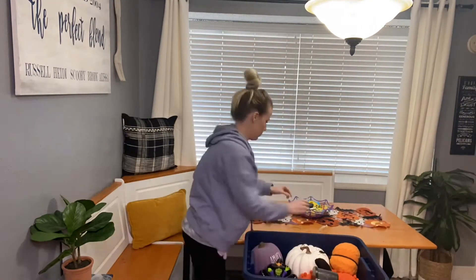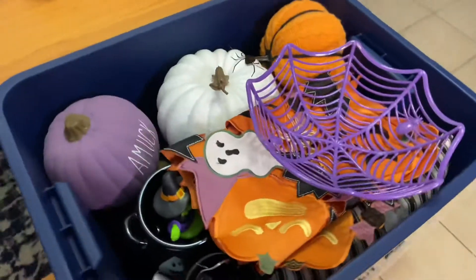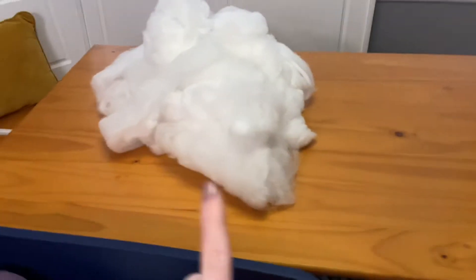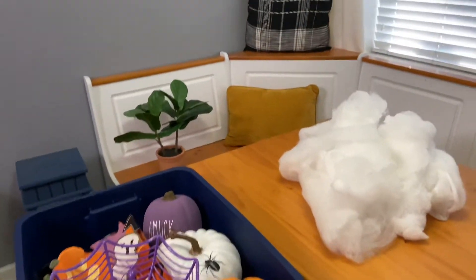All I'm doing here is taking everything down. I didn't want to show a whole lot of the cleanup. Anytime I decorate for another season, I do a deep clean in that area — that's what I did, I just didn't film it. I'm also going to be throwing away that spider web. The web just stuck everywhere and all over my clothes, so I'm going to go ahead and toss that out. It's cheap enough to buy a new one.